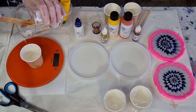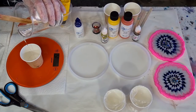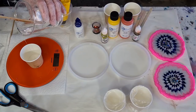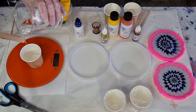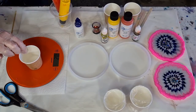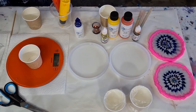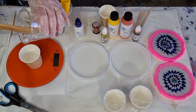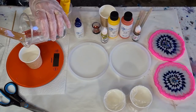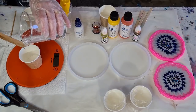So 20 grams of resin in my little cup — 14, 16, 18, 19, 20. Okay so that cup can be for the yellow and this one can be for the orange, and then I'll keep a little bit for my glitter center and the rest will go in these coasters.